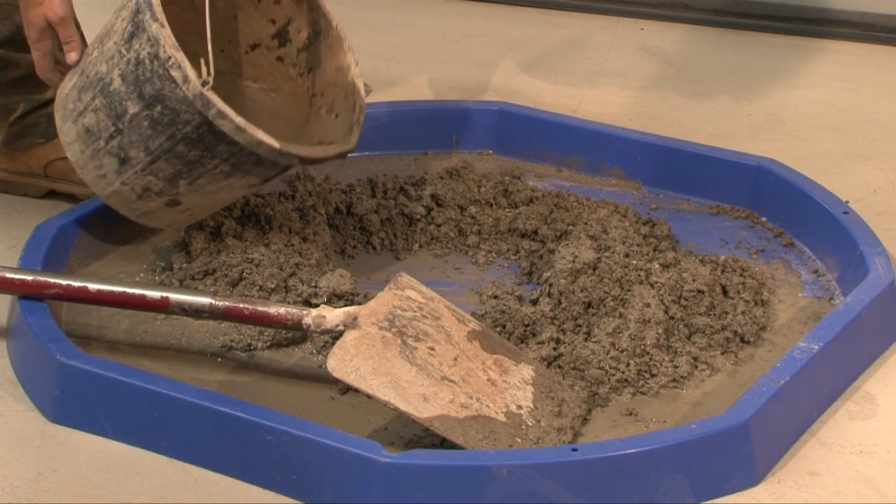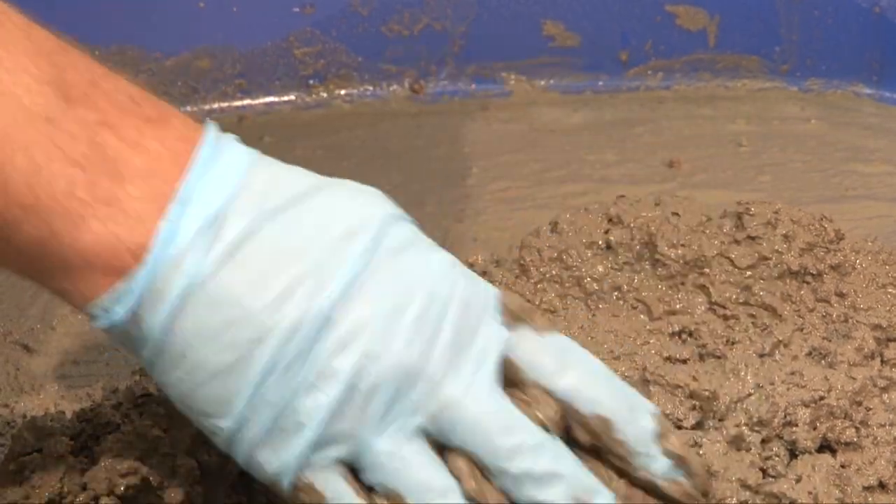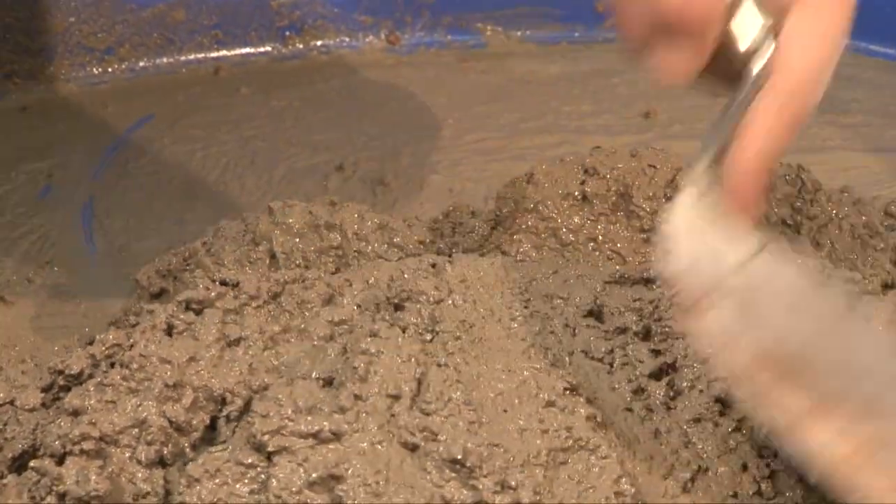Carefully mix together using the correct amount of water to give you a mix that is not too dry so it crumbles in your hand, or too wet, as when trowelling you will have excess water on the surface.